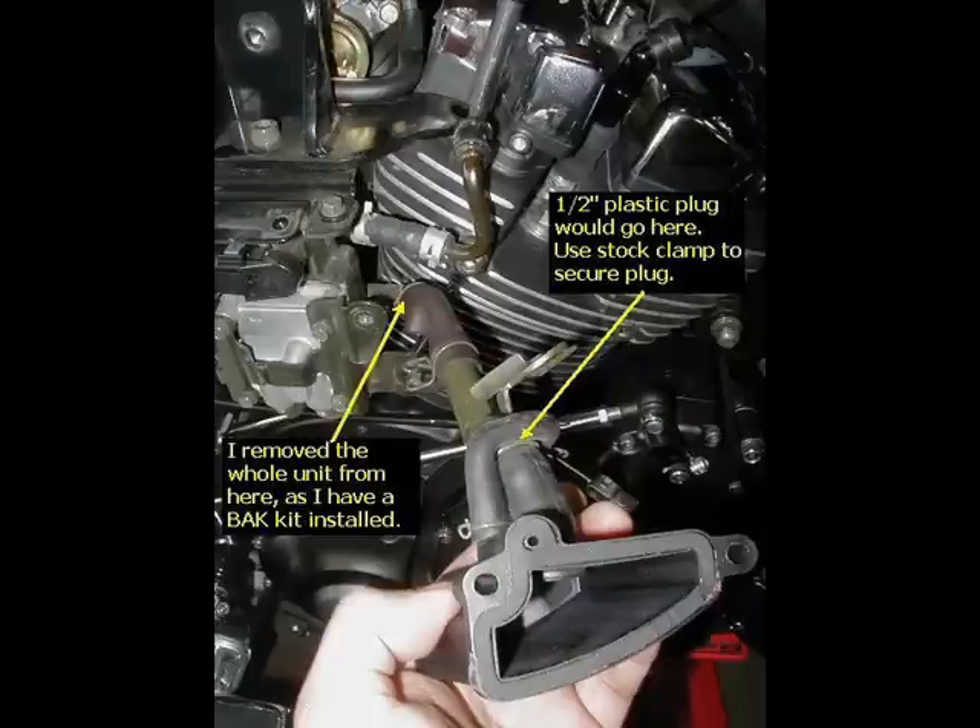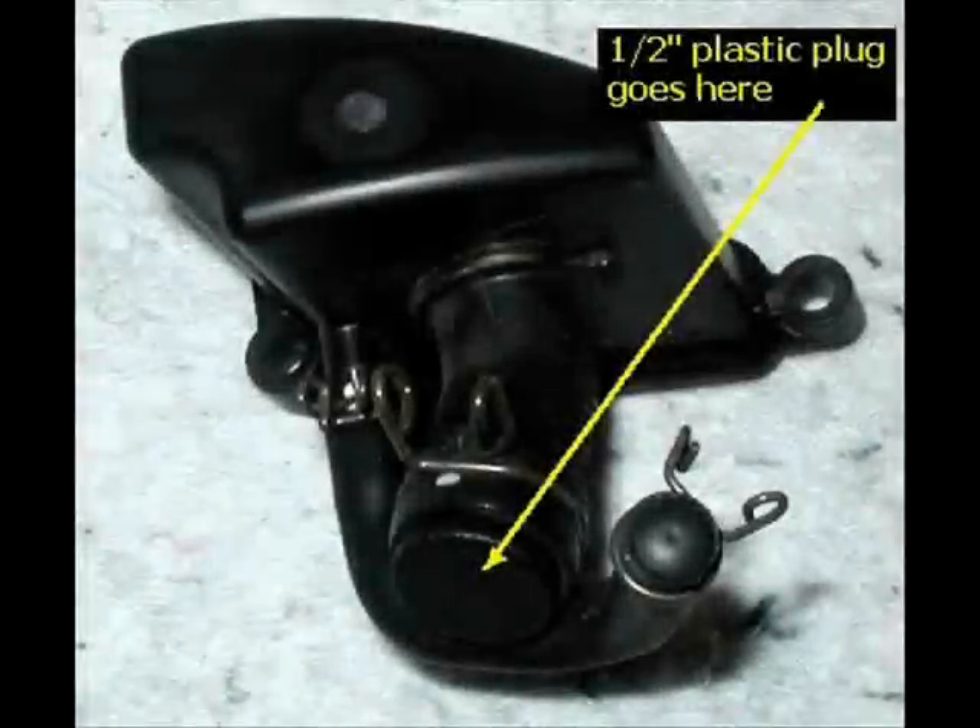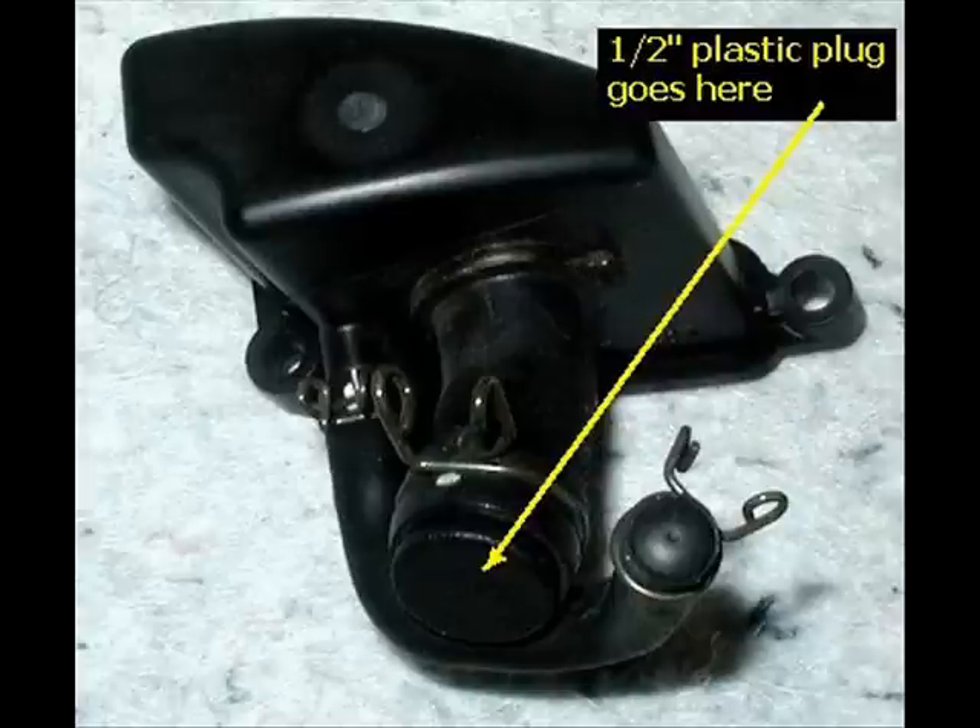At this point, this is where I deviated from these instructions a little bit on my own personal Warrior, because I am not keeping the stock air box. I removed it for a big air kit from Barron's. If you are keeping the original factory air box, the half inch plastic plug that comes with the kit you can stick in the hole there.